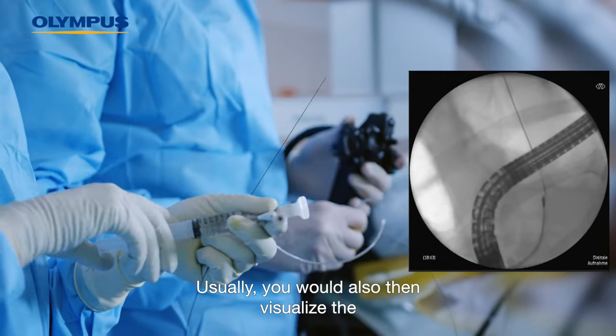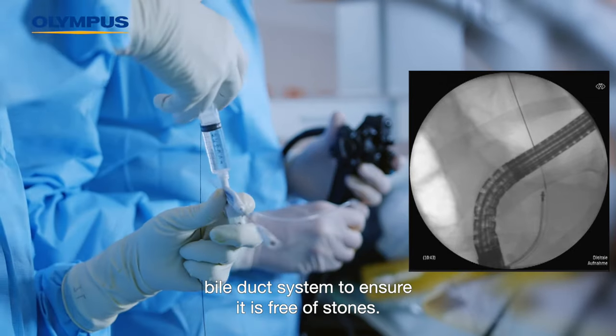Usually, you would also then visualize the bile duct system to ensure it is free of stones.